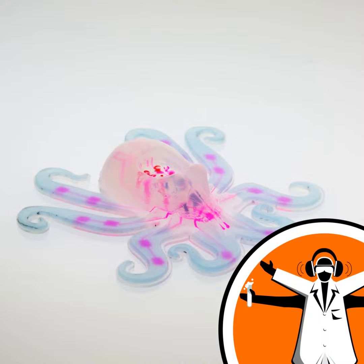But if it doesn't have any batteries, how does it work? We use a liquid fuel called a monopropellant, which in this case is hydrogen peroxide. It comes in as a liquid and then creates oxygen gas — when it is in the presence of a catalyst, it becomes water and oxygen gas.